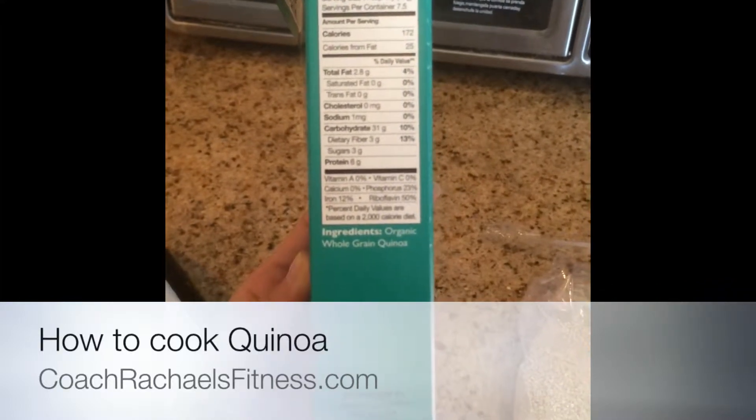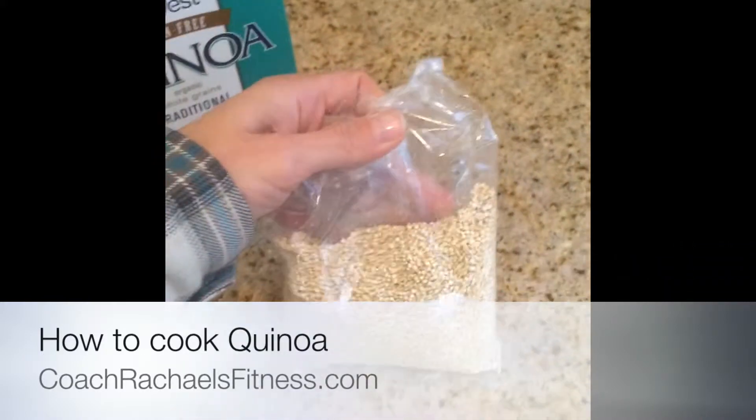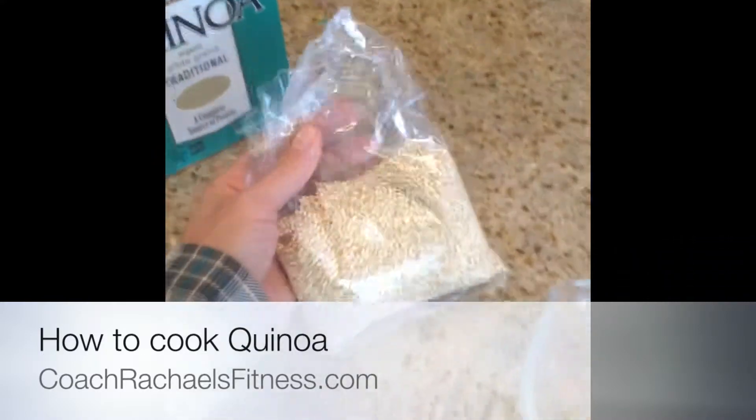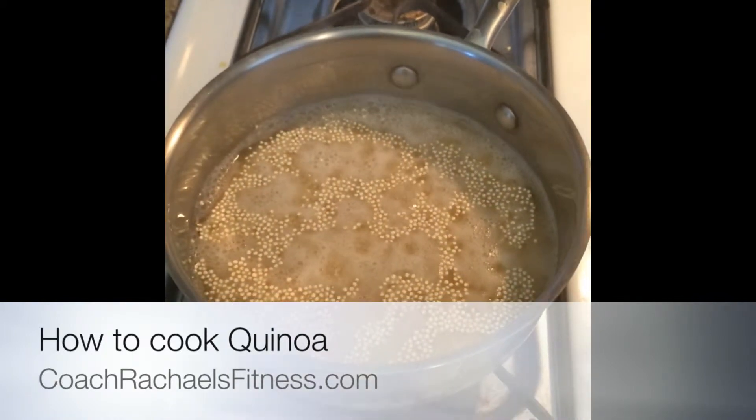I don't know if you guys can see that — this box is six grams. It's very, very quick and easy to make. It looks like this, right? All you do is measure it out and boil it, and it comes out nice and fluffy.